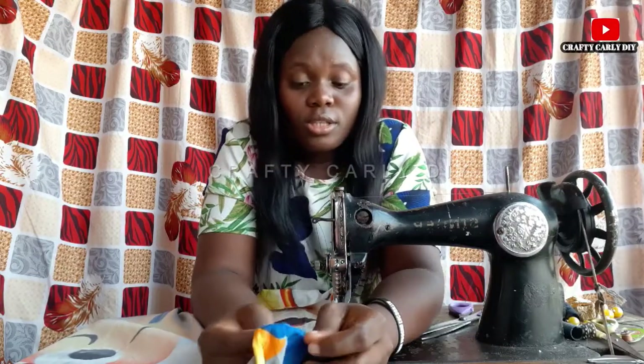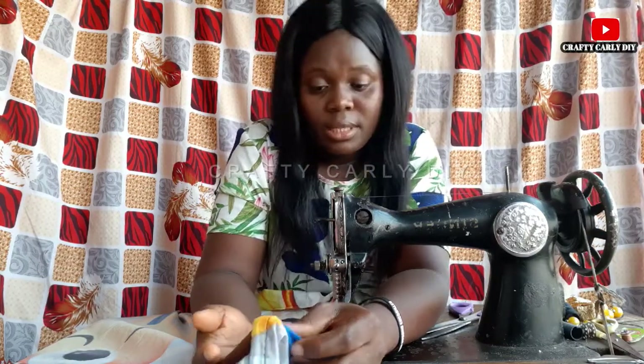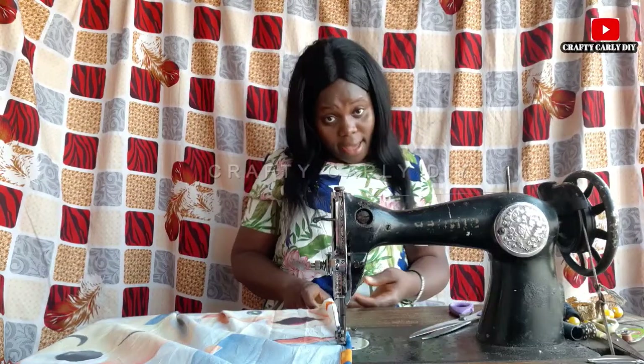I also supply materials, so if you need materials — maybe you like the materials I use, or you feel you are not close to where you can get materials — you can just hit me up in the comment section and I will get you materials. I supply materials.